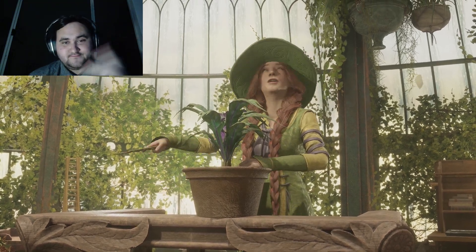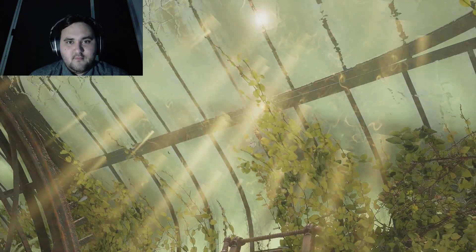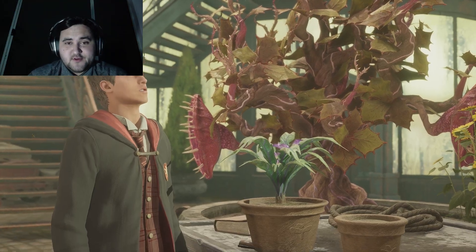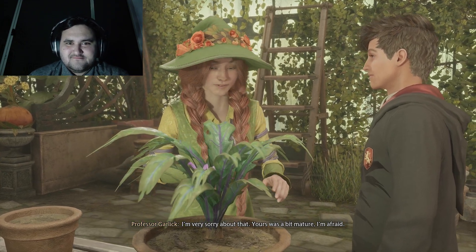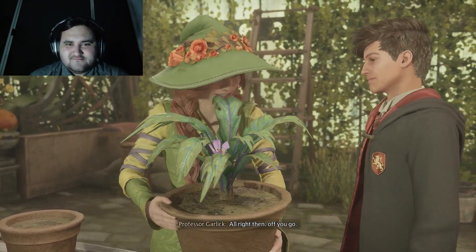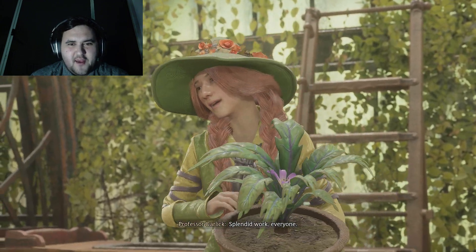Now the mandrake is happy — a repair! She just fixes structural damage just like that. I'm very sorry about that. Yours was a bit mature, I'm afraid. All right, then. Off you go. Nice. Where am I going, exactly? Good work, everyone.